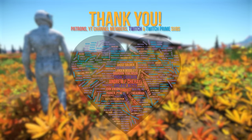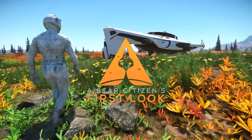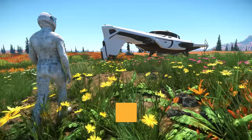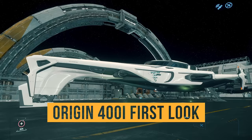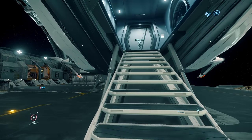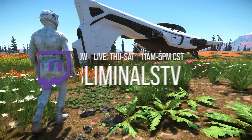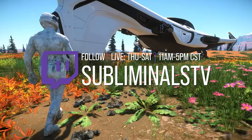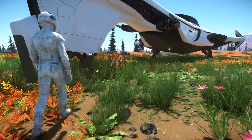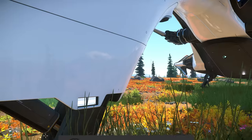Thank you to all the supporters that make this channel possible. I am Subliminal and this is a Star Citizen first look. The 400i is real and it is available to fly in the 3.15 PTU. In this video I'm going to tour the exterior, interior, take it for a brief test flight, and try to shove some stuff in it. This video was recorded live on Twitch but produced as a YouTube video. Stay tuned to the end to find out how you can win a 400i.